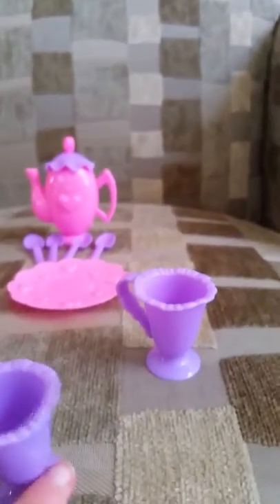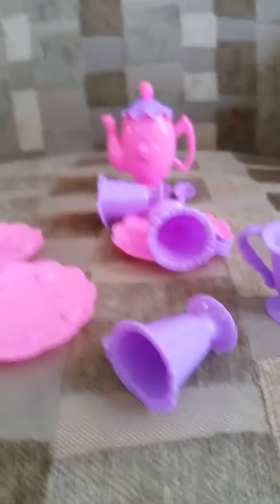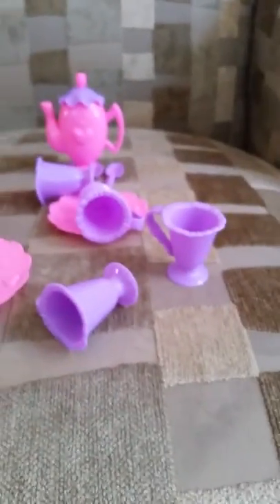Now last I'm going to show you the teacups. Here's one teacup, and here's the other teacup. And now I have two more teacups — I have this one and this one. Okay everybody, that's all.